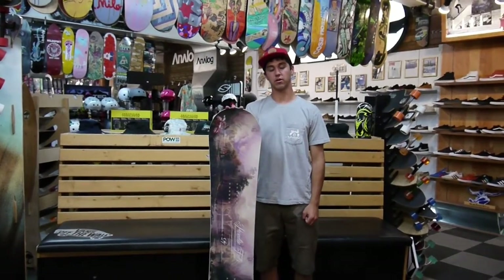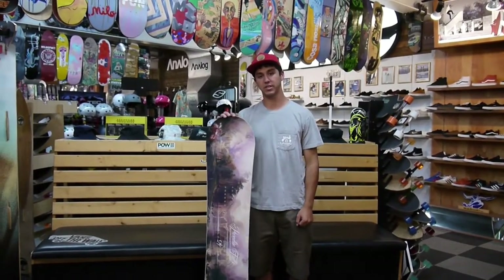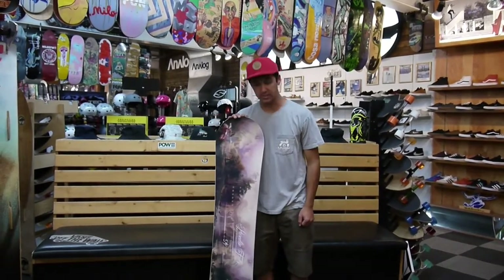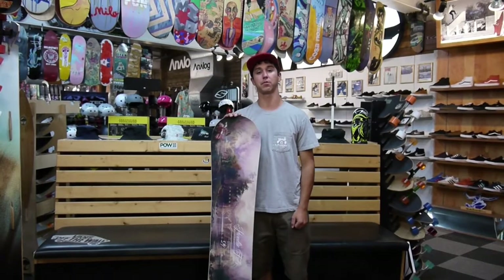Hey, what's up? It's 2Fast here with the all-new 2016-2017 Paradise Snowboard from Capita Snowboards. It is an exciting new board in the line from Capita this year for the ladies.